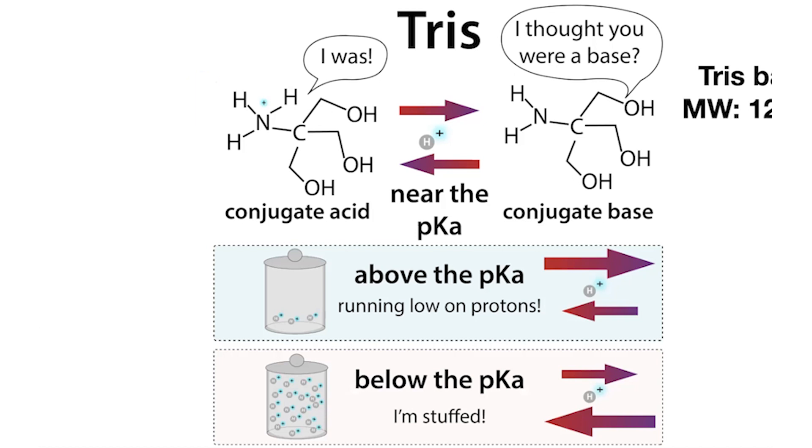We can actually buy Tris in either form — Tris base or Tris acid. Depending on what you buy, when you dissolve it, you're going to get something with a different pH. I usually just start with the base, then do my calculations and adjust the volume accordingly to get the pH I want. I have much more on preparing a Tris buffer in another post.